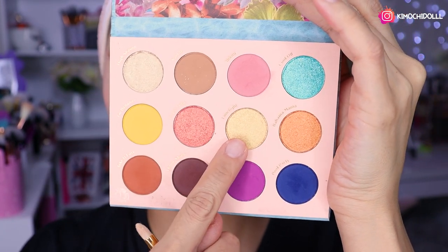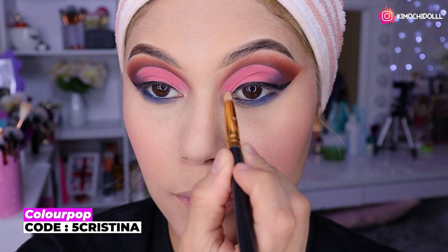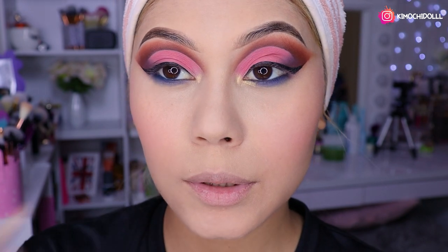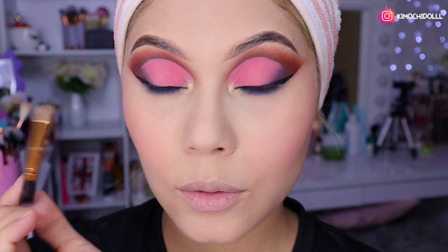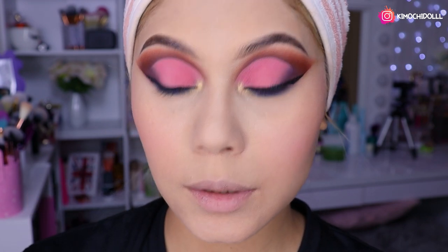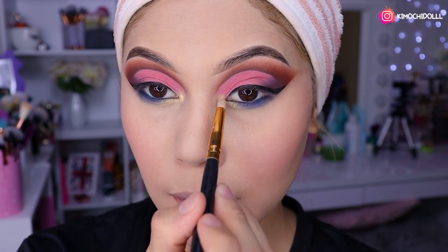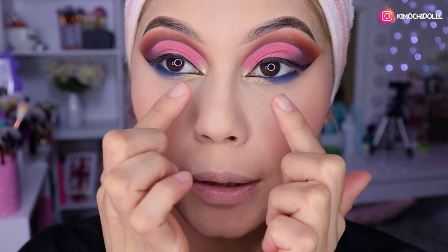Ahora voy a estar utilizando este tono dorado súper intenso en el lagrimal. Me confundí y lo puse en otro lugar, pero no importa, lo haremos así. Lo ponemos aquí hacia abajo y tratamos de unirlo un poco con el azul, difuminándolo bonito. Voy a estar colocando el delineador negro.